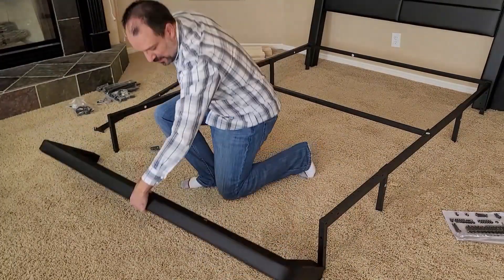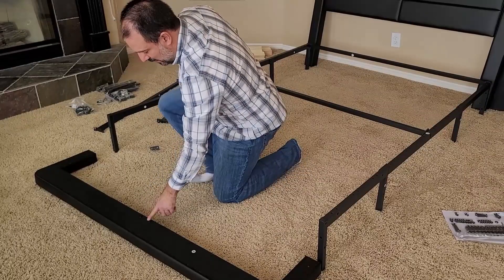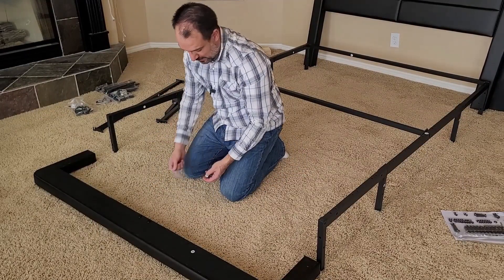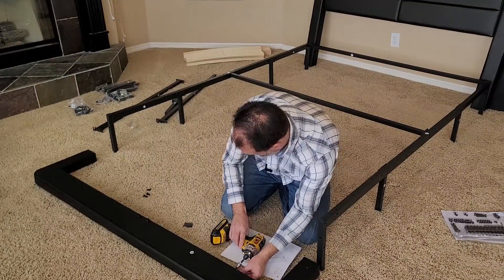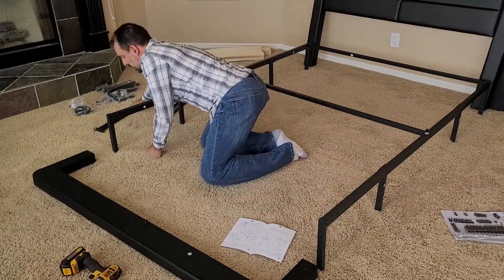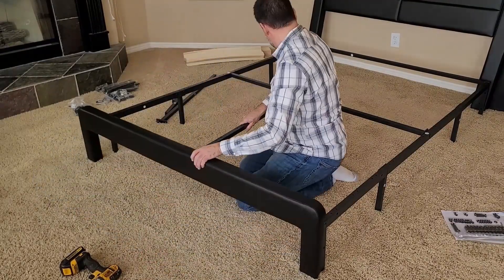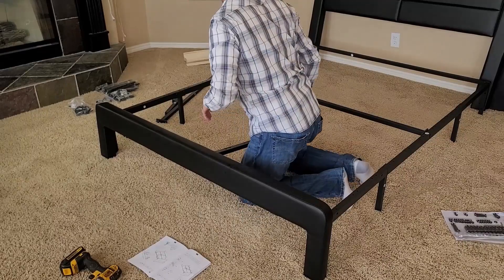Let's continue with our foot post here. We'll need to back out two screws right here, and we'll add two brackets labeled letter S. Center support E2 goes here in the middle, and E1 goes towards the head.